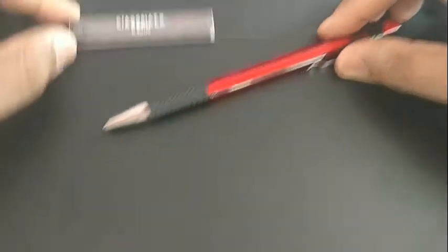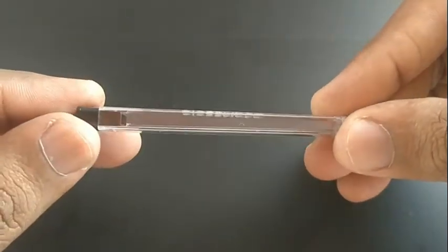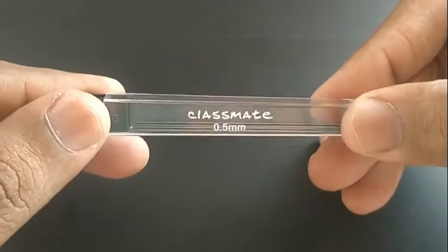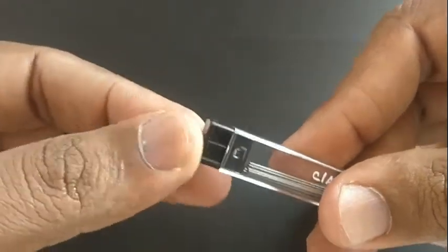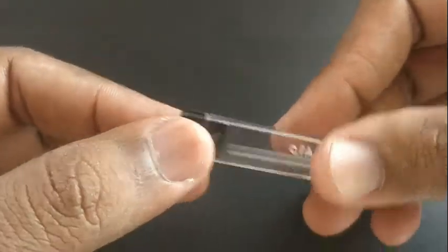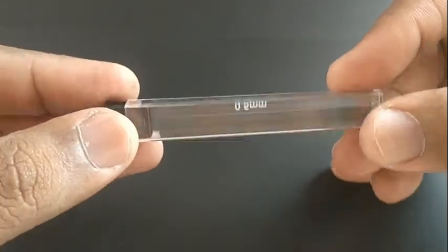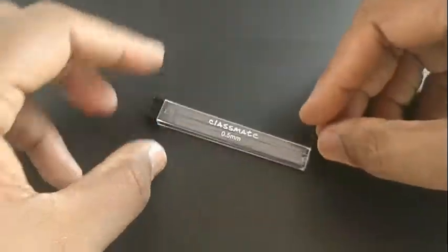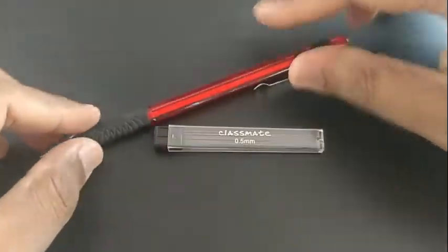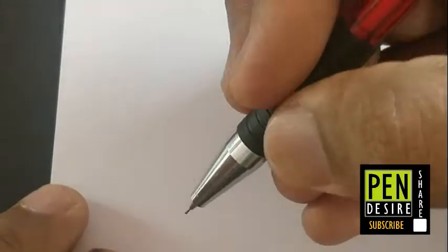Let's take a look at the free lid box — it looks nice and transparent, containing 0.5mm leads. Classmate, the brand known for its notebooks and pens, now offers lead pencils.